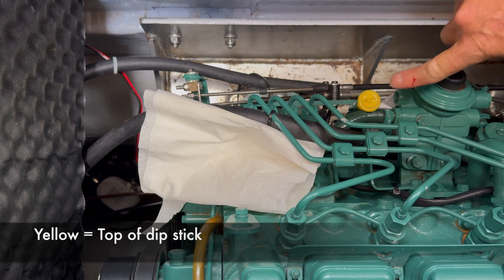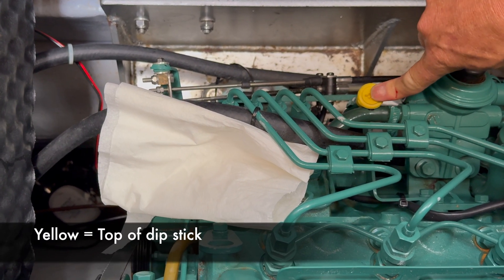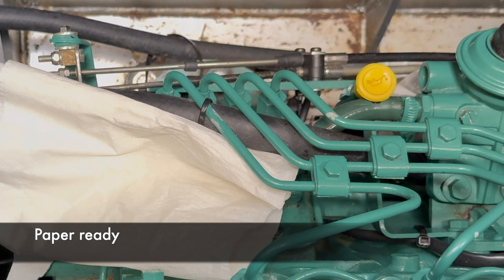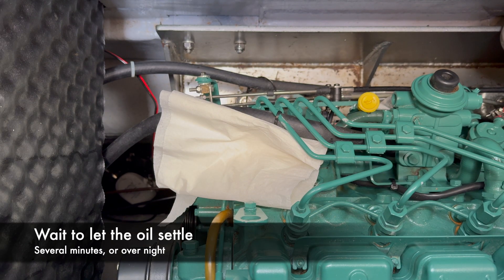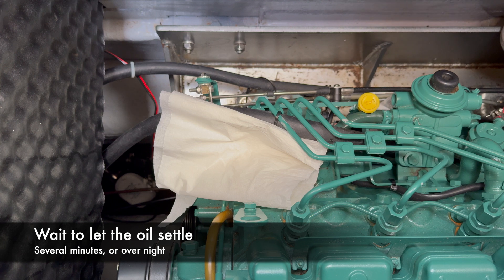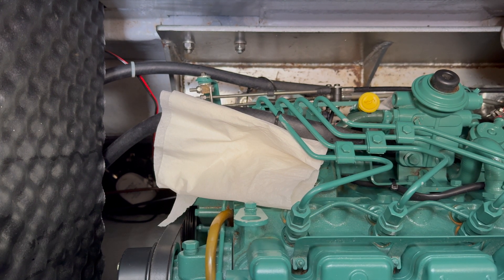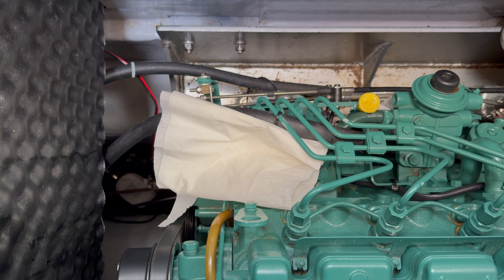Here you can see this yellow knob. This is the top of the dipstick, and here you can see some paper that I have made ready. We have waited for several hours for the oil to settle down — we have waited overnight — but it is possible to wait just a few minutes. This is a good morning routine to check the oil level every morning before you start the engine.